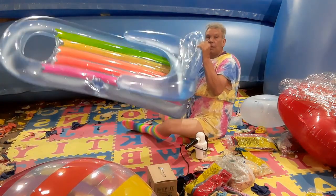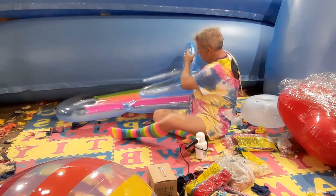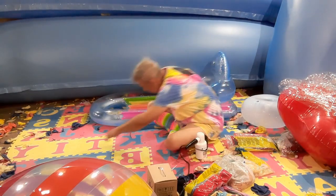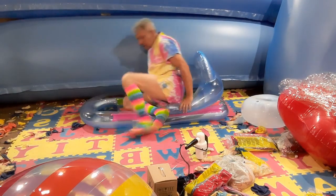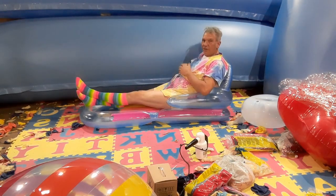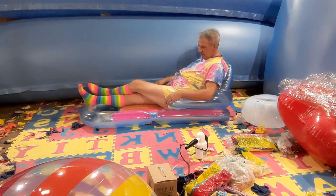All right, there she is. I think I'll have a seat on it. Well, I guess it's fancy — nice and bouncy, a little colorful.